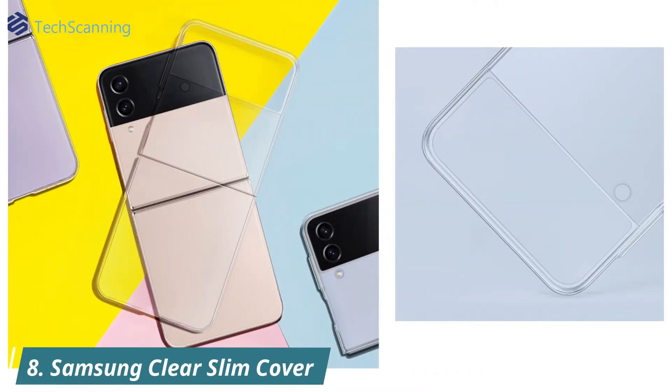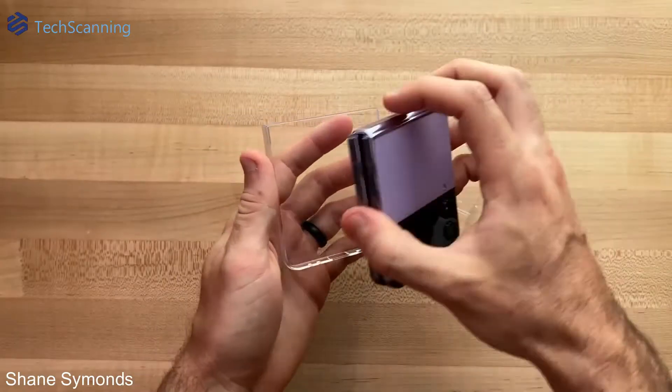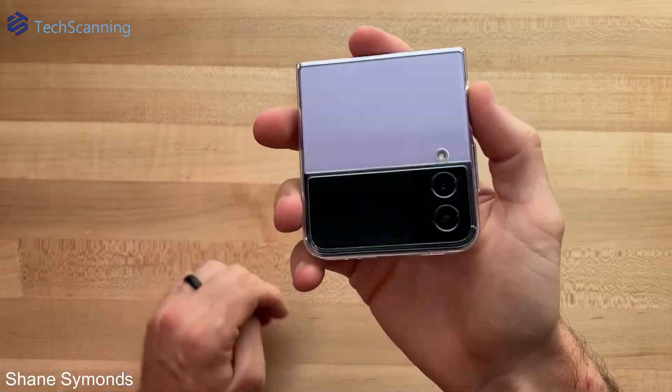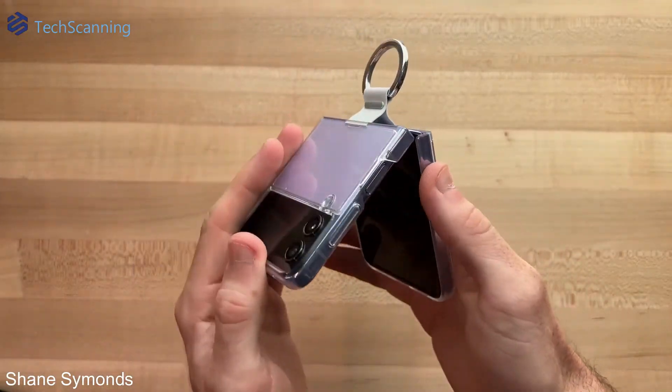The beauty of this official clear cover from Samsung is that it lets you show off your flip phone. Made with soft and durable material, it won't slip from your hands. It's the most minimalist you can go with a protective case. However, if you are willing to spend just a few more dollars, you can get the same clear cover with a ring, which is great for holding the phone securely.